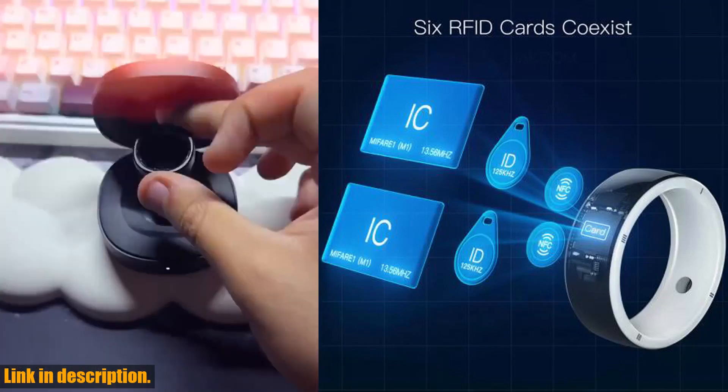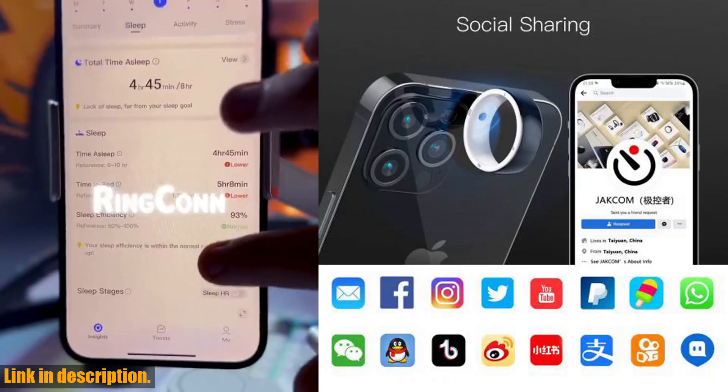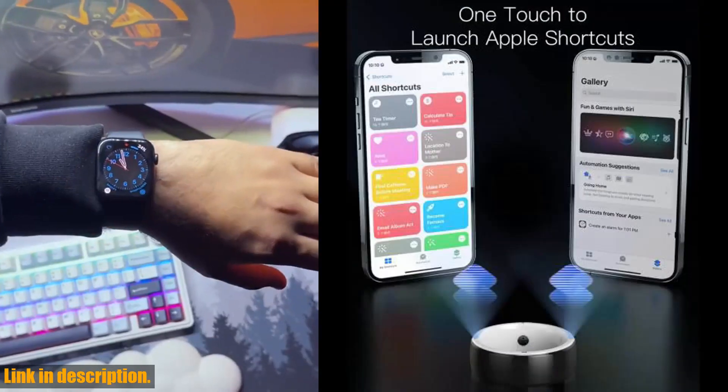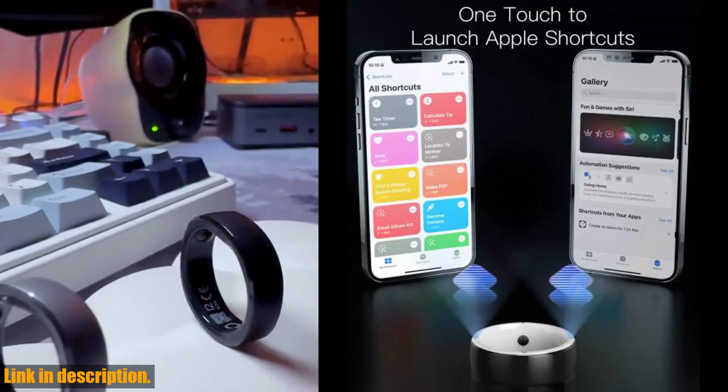Let's talk about the features of this smart ring. The Jakom R5 has 6 RFID cards, social sharing capabilities, and supports Apple Shortcuts. It also functions as a wireless flash disk, virtual call, and SOS device, and supports MI Smart Home.